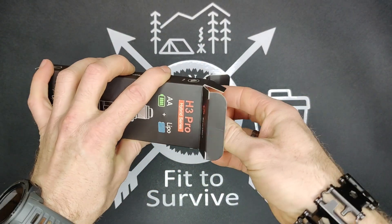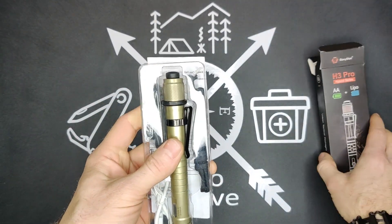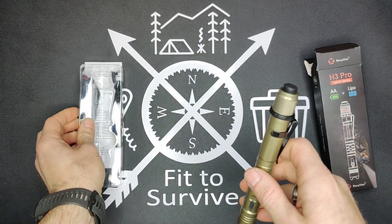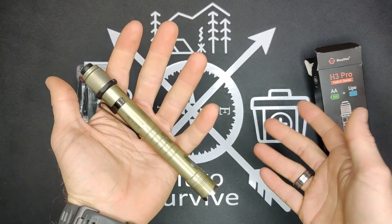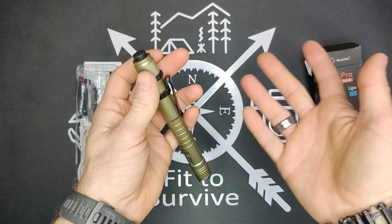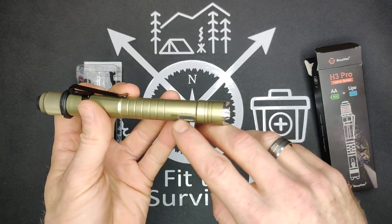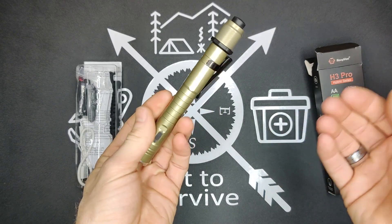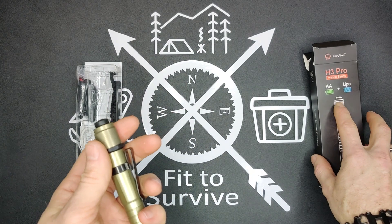This flashlight is really convenient because it kind of solves the dilemma between having a rechargeable flashlight or having a flashlight with AA or AAA batteries. A lot of people prefer AA or AAA batteries because they both have their pros and cons. With AA or AAA, you can basically just pull out the battery and swap it for a full charge, whereas a rechargeable flashlight like this one takes USB-C and you have to stop and plug it in. This flashlight is a hybrid — it actually has both.